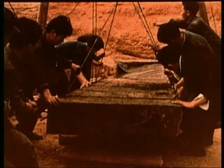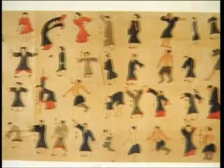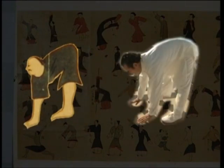A 2100-year-old brocade painting named Illustrations of Qi Conduction was unearthed in 1972 from a tomb in Mawangdui, Changsha, central China. It contains illustrations of four movements similar to those of the modern Ba Duan Jin exercises, and is believed in academic circles to be the origin of Ba Duan Jin today.